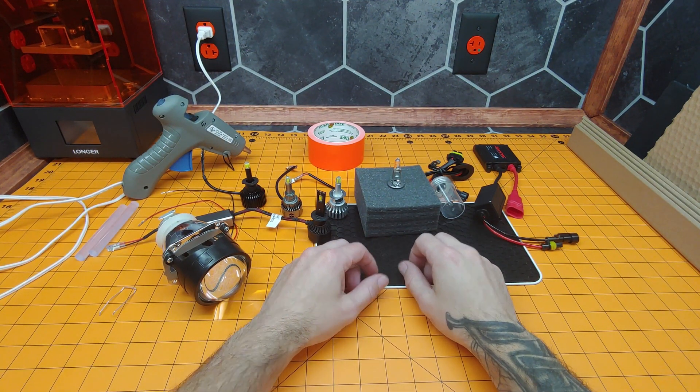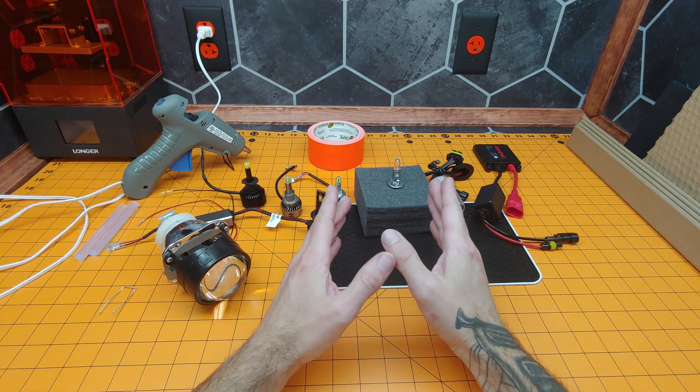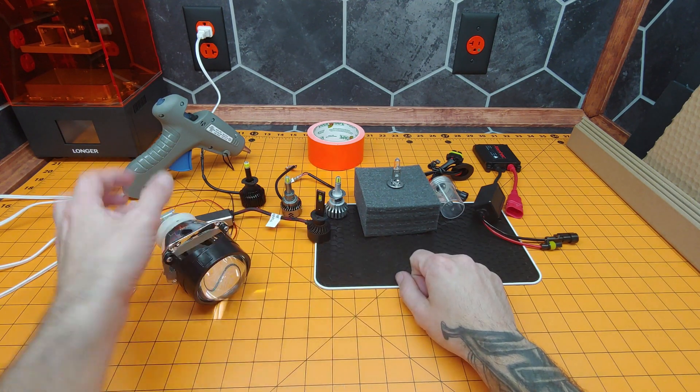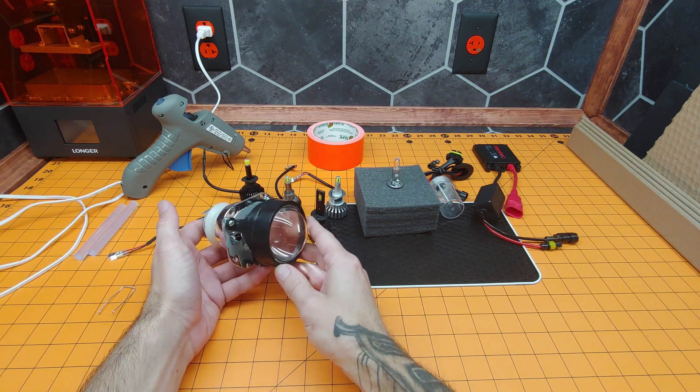Hi, I'm James the Light Guy, and today we're going to do a viewer-requested video where we test a variety of bulbs including halogen, LED, and xenon in a 2.5-inch projector retrofit.